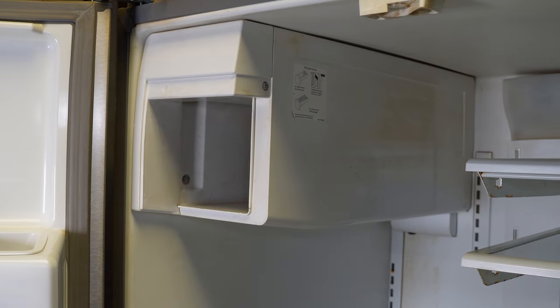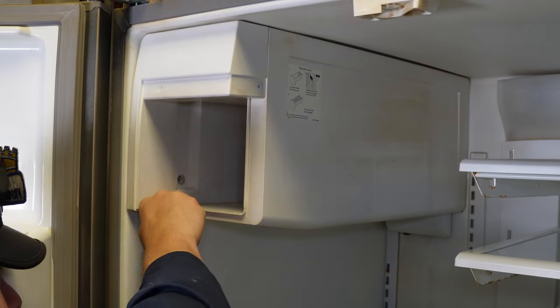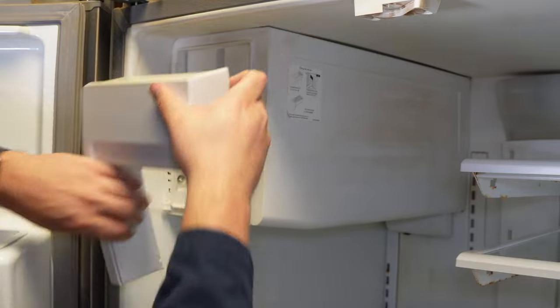To remove the ice maker, there are two screws on the ice maker facade that need to be removed with a quarter-inch Phillips screwdriver or drill gun. Once you have these two screws taken out, you can remove the facade by lifting up and out.